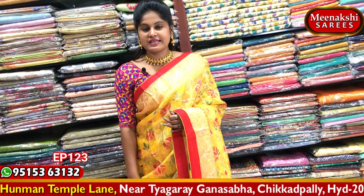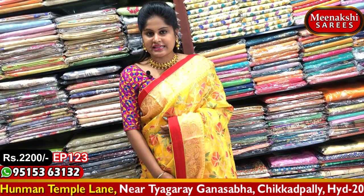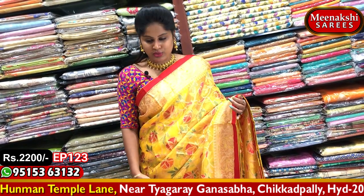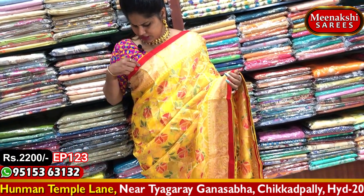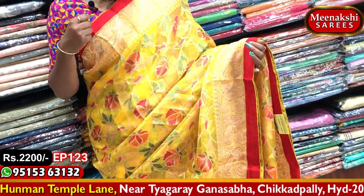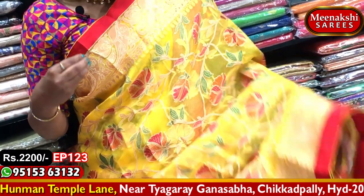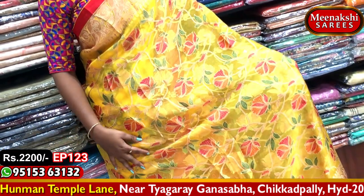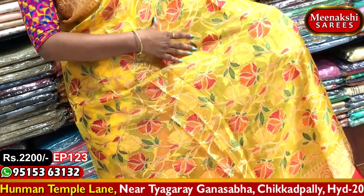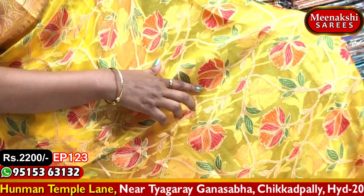The next saree is a Kora saree with Brasso design. There are many latest collection sarees with very unique color combinations. We will highlight a nice red color with a leaf design and mango design. We use a brass style in red, orange, and green with a flower design.